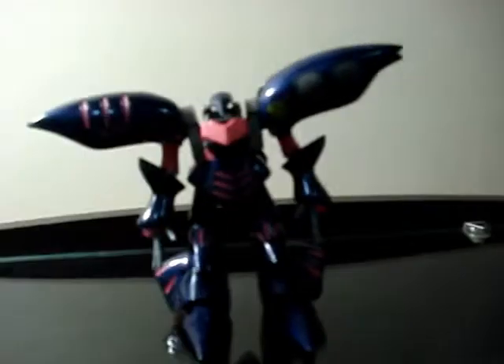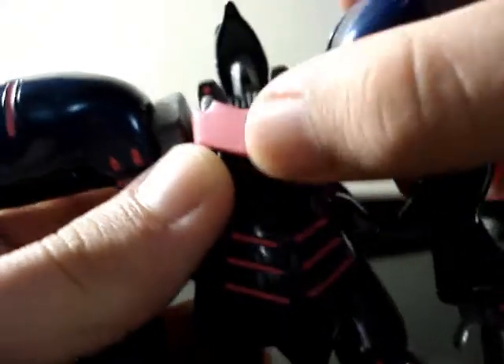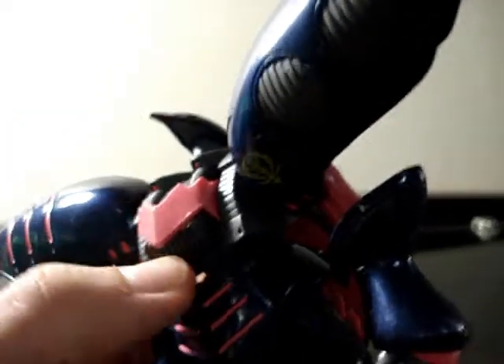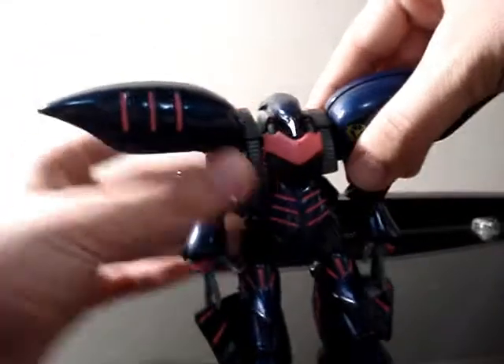Let's see the articulation of our Qubeley Mark II. This piece right here — the speaking piece — you can open, and that's the cockpit. The hatch doesn't open, but if you have or know the master grade, you open this part and open the hatch right here to reveal the cockpit of the figure. It's amazing — I've never found an MSIA like that.